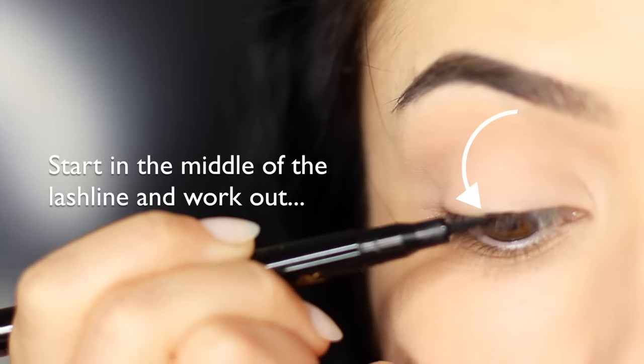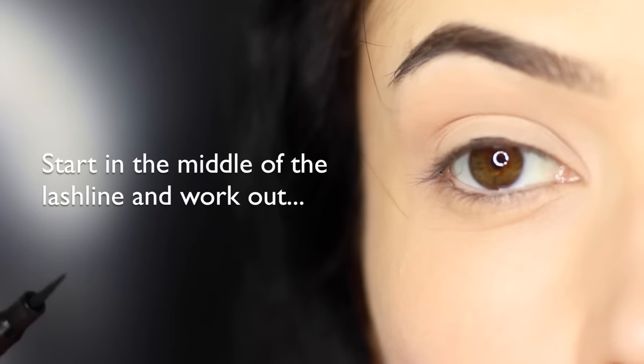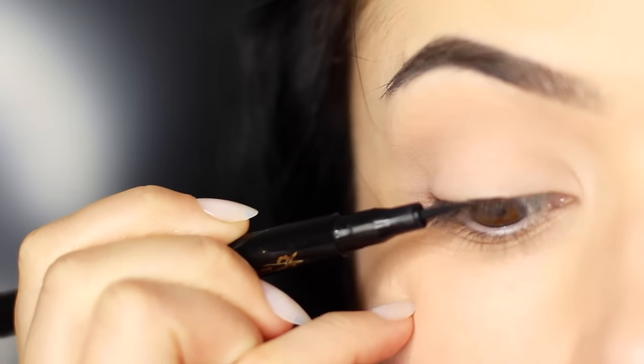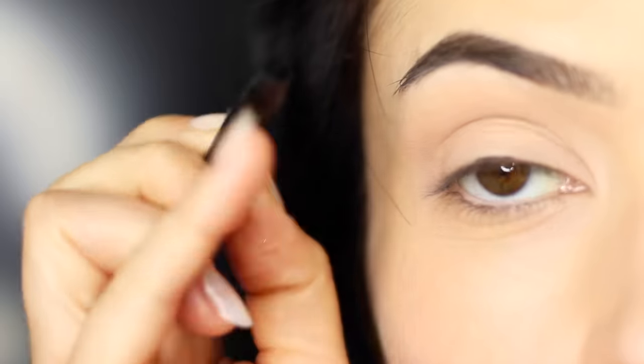I always like to start in the middle — right in the middle of the lash line — and then we're going to be working outwards. So ignore the inner corner for now. Focus on the center and blend outwards. You want to try to keep the liner as horizontal as you can against the skin. Using that pinky for support, work your way across.